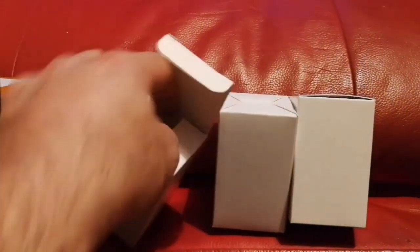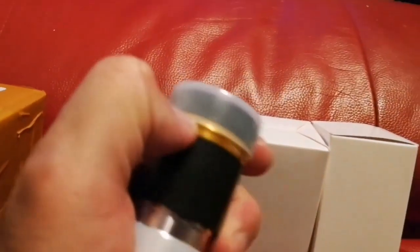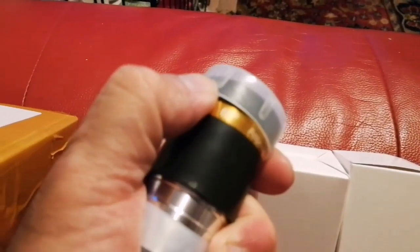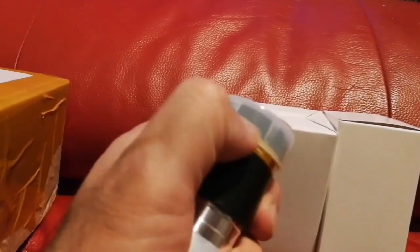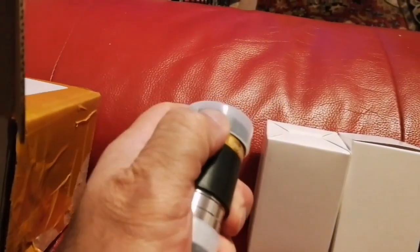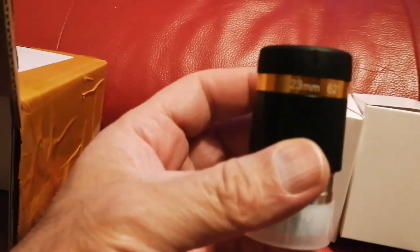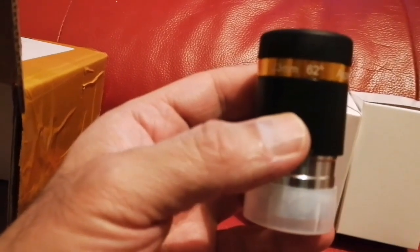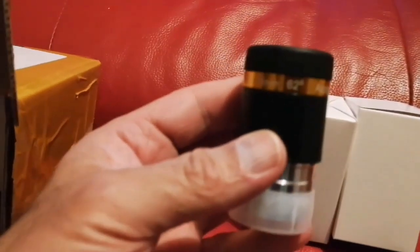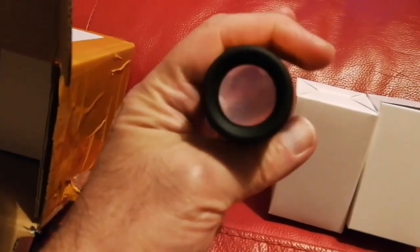The image quality is excellent. This is a pack of three eyepieces — one, two, three — costing only £18. I've heard they're very good. The image quality is surprisingly excellent. This is the 23mm 62-degree aspherical eyepiece, and look at the quality and the size of the lens.